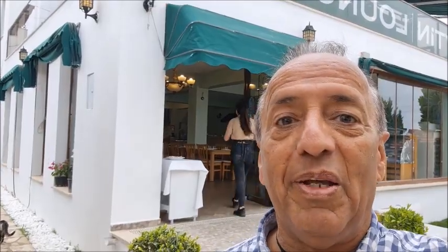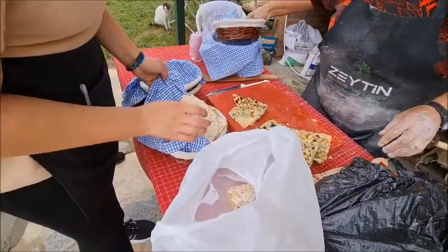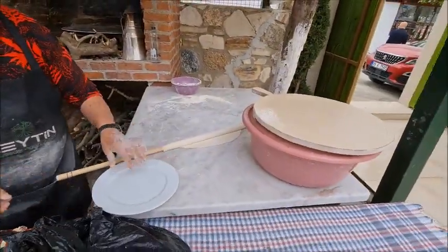Hey friends, welcome to Köşe Dası Life. I hope you're well wherever you are in the world. Today I'm at Zeytin Cafe and Restaurant in Yaylakoy and we're going to watch a Turkish gozlame being made from start to finish. These are bazlamas, Turkish bread. We're going to watch a gozlame being made.